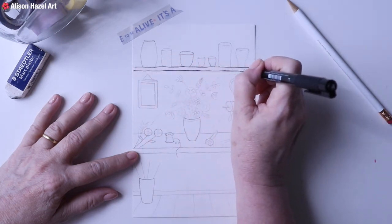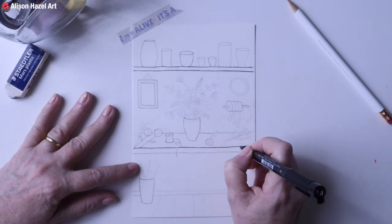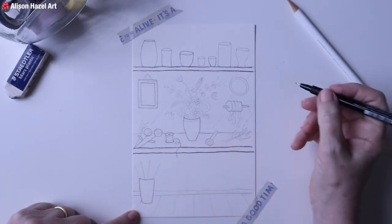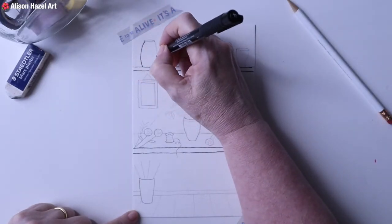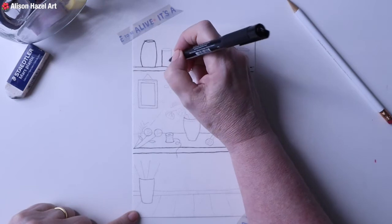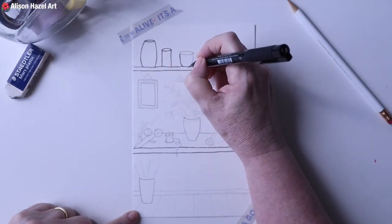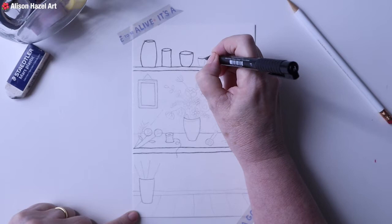I've done these shelf style artworks previously - I do enjoy them. I think it's a simple way to get going with artwork and it's really something that anybody can do. The pen I'm using here is a 0.3 millimeter Faber-Castell artist pit pen, but you could use any black pen at all, and I'm just using basic sketch paper from my big sketchbook. The idea is to keep it simple as a beginner artist. I find that when you just start with shelves you've got something to ground the almost doodles of the artwork.